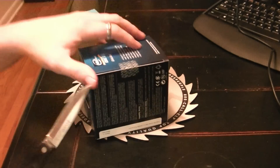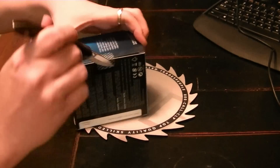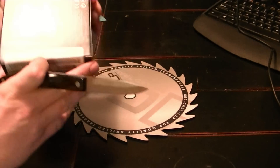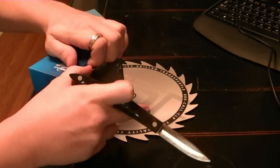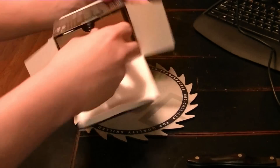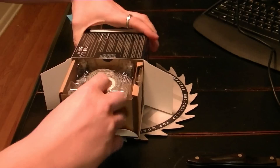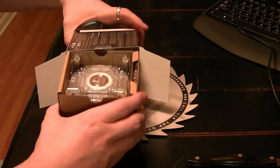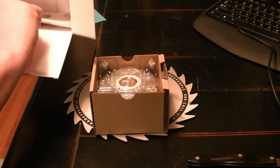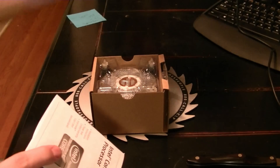Let's go ahead and break the seal. Okay, that's it for the box.